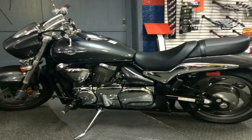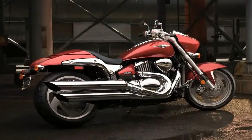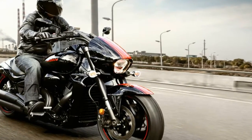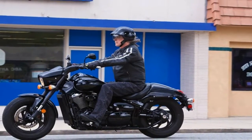Nothing creates a retro look quite like a full girder frame, and the factory used just such a frame to set the stage for the dated yet modern look of the M90. The triangular swingarm has a single monoshock tucked away out of sight to take this thing over bumpy roads without compromising the dated look.